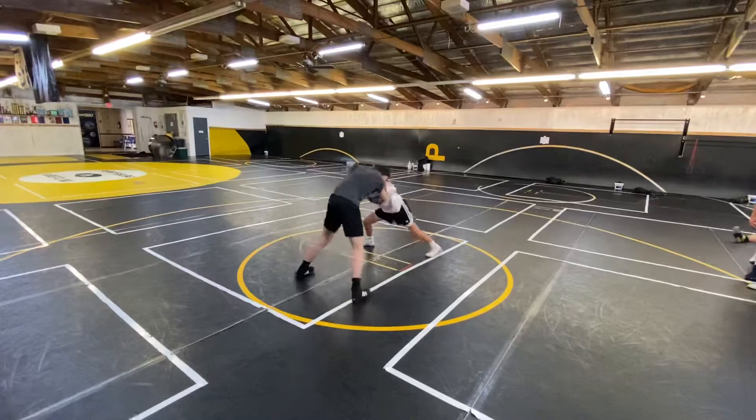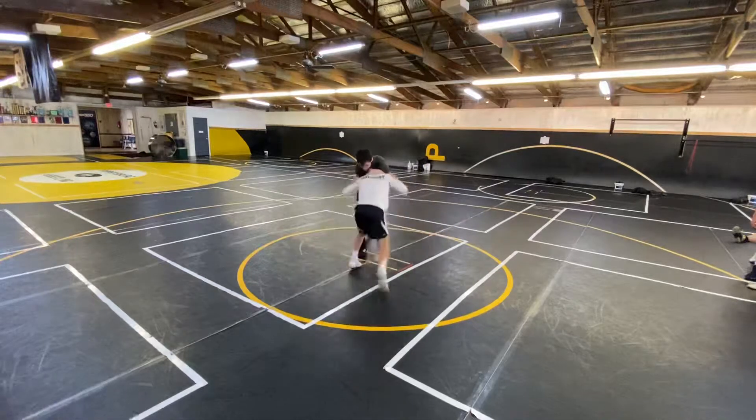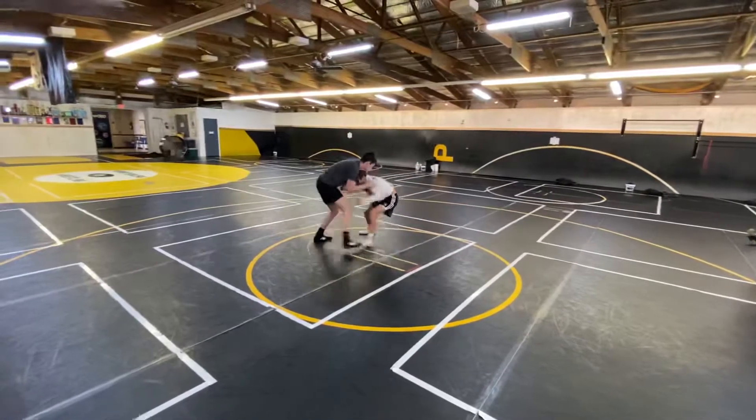Do you see the position work there? I'm just getting position work. So what happens if we get close to the gap — we know we're close to the gap — we gotta do what? Circle. Yeah, you gotta circle.